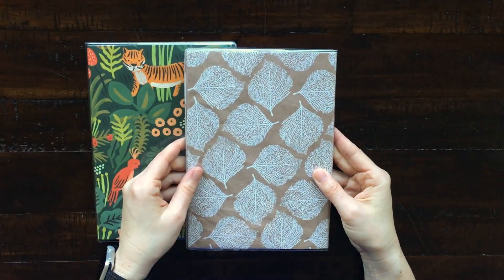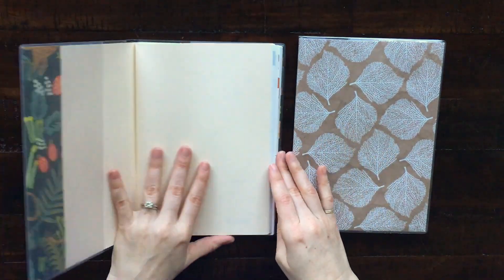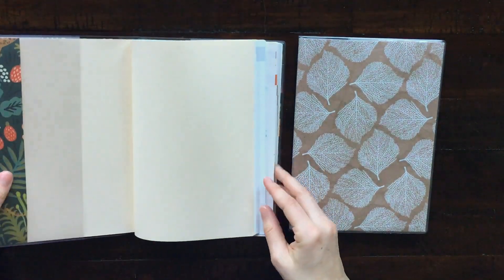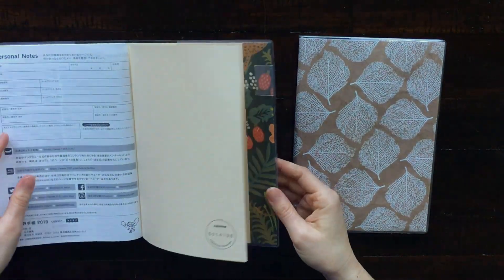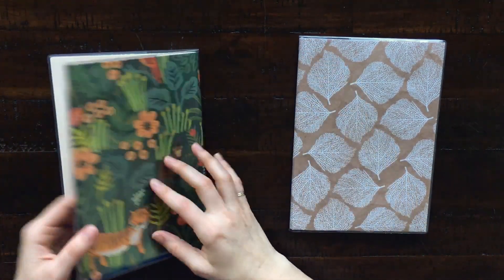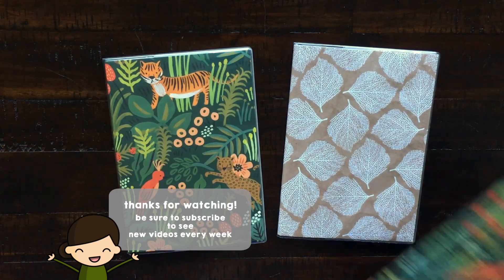I hope you guys enjoyed watching this video! If you're interested in this clear cover I'm using, it's by Midori and I ordered mine on Amazon — I think they're about six dollars, so check the description box for that. You can also buy these papers from Paper Source online, so I'll link those too. Thank you so much for watching and I'll see you in the next video!